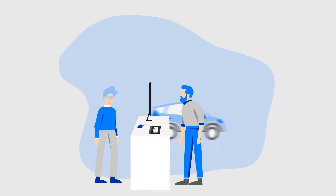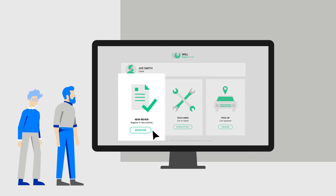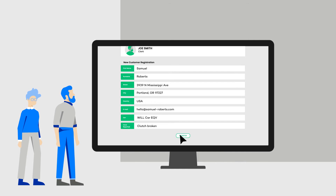Let's look at a real-world example. A customer takes his car to an auto repair shop. The clerk creates a new job file and enters it into the CRM system.